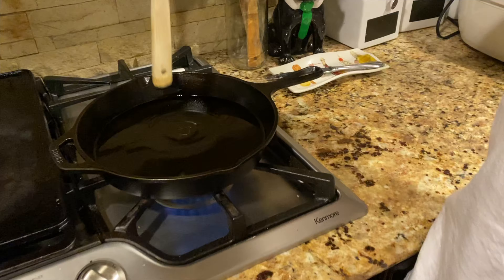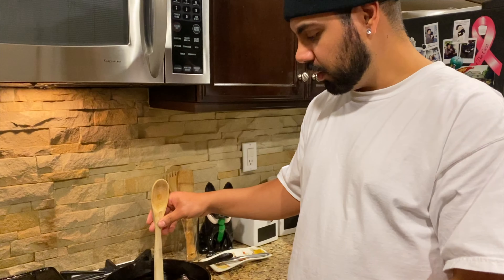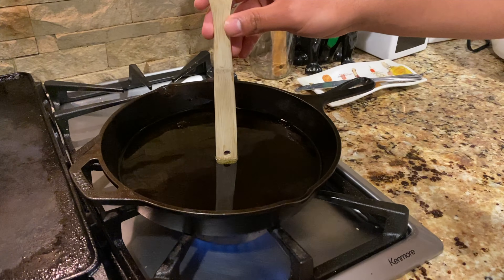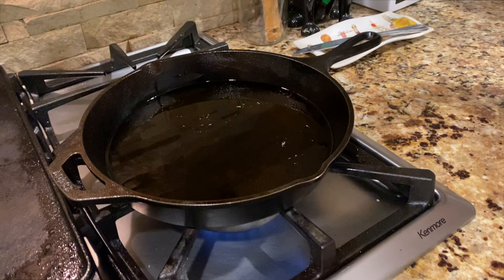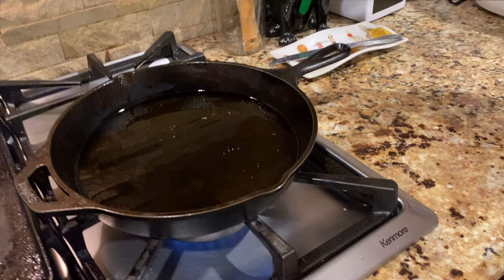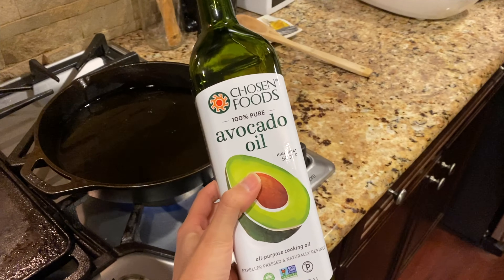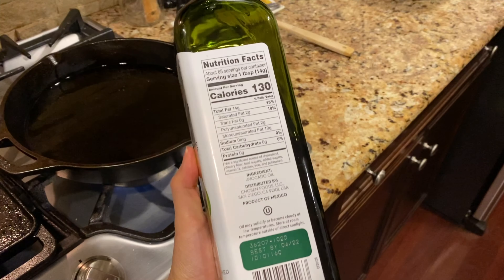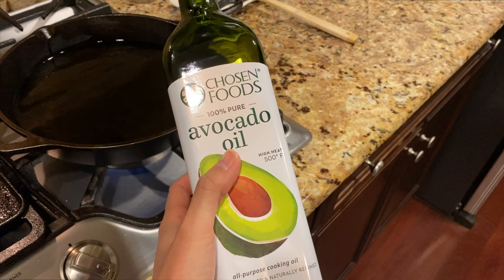Navid is checking if the oil is hot. The oil that we're using to fry our chicken in is avocado oil — it's the Chosen Foods 100% pure avocado oil. We decided to go with this one because it has a high smoke point; it can go up to 500 degrees. So just make sure you use a high heat oil.